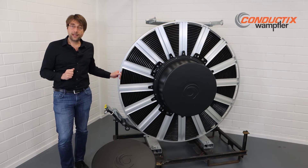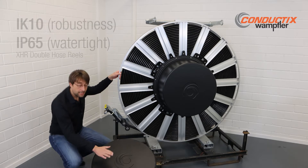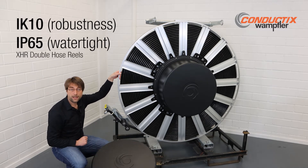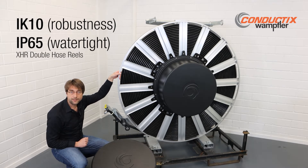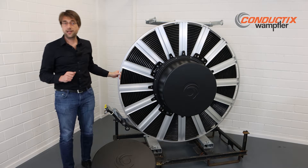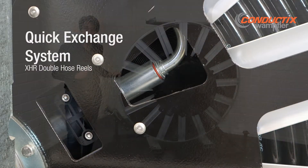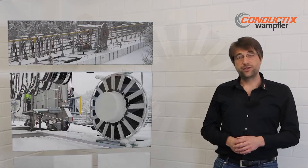Also, the design of the other main parts has been optimized according to market needs: a cover in a lightweight design to combine robustness and water tightness, improved bearing and sealing systems in the rotary joints, and a quick exchange system for the hose.